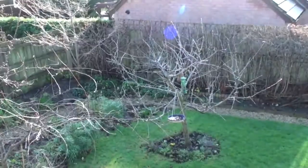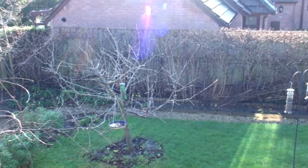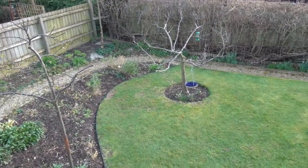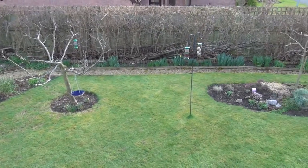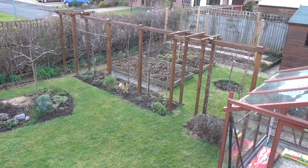I thought it might be interesting for me to get back up the ladder again and do a panorama for you, so you can see how the garden has changed since the last time I showed you in January. This is how the garden was looking at the beginning of January, and this is how it's looking now. I'll get back up my stick every now and again just to show you how it's changing.